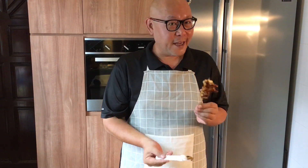Hi and welcome to Spice and Pans. Today we will be making yakitori. So let's start cooking.